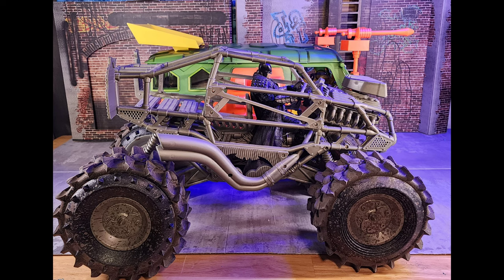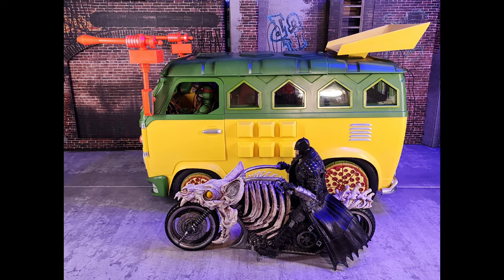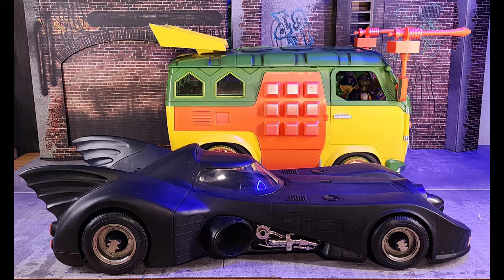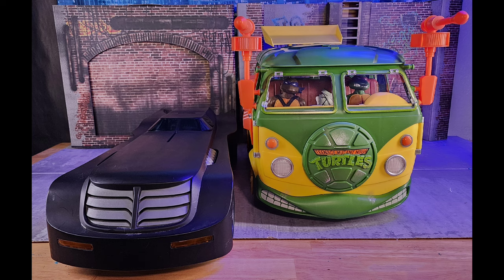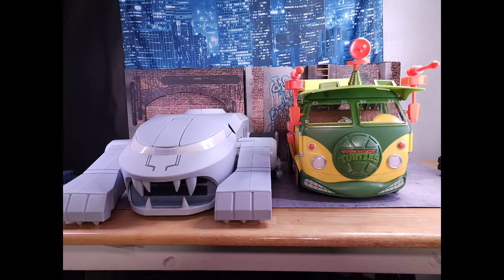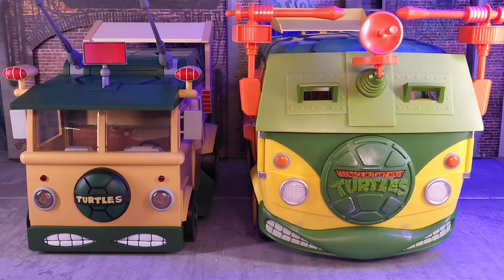Now for some size comparisons: we've got the Batmo Beast, the Bat Cycle, the '89 Batmobile, and the DC Collectibles Animated Series Batmobile — that one is longer but not as tall. Then we have the BvS Batmobile diorama. The party wagon holds its own in size, but the Thunder Tank is still super huge — not as tall, but still a massive piece.